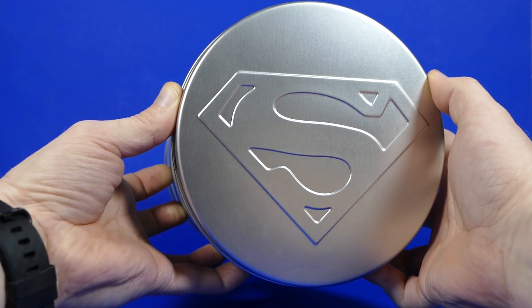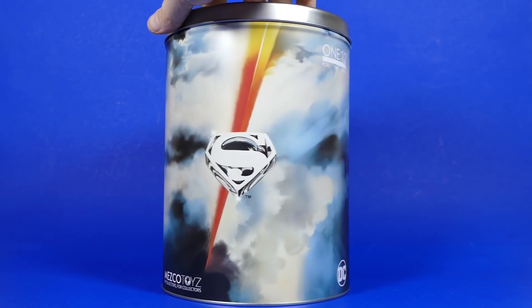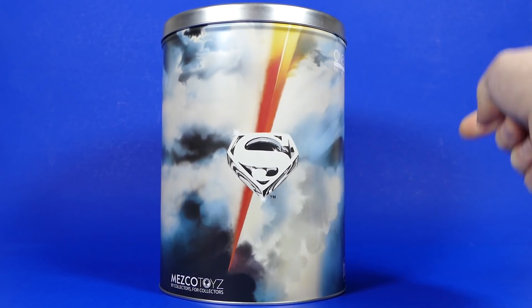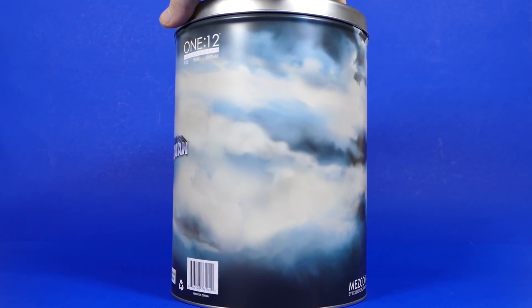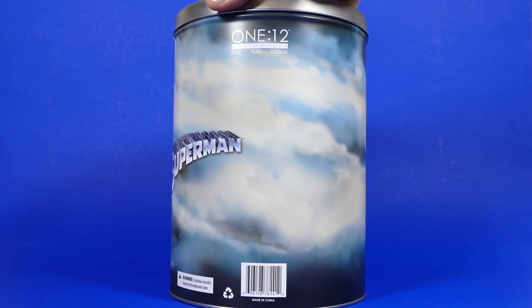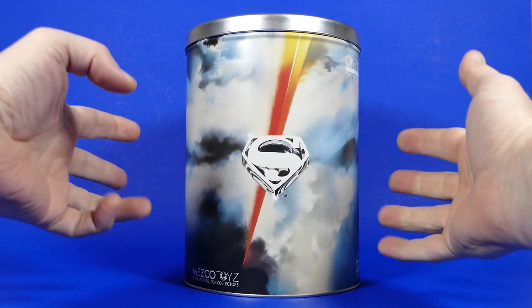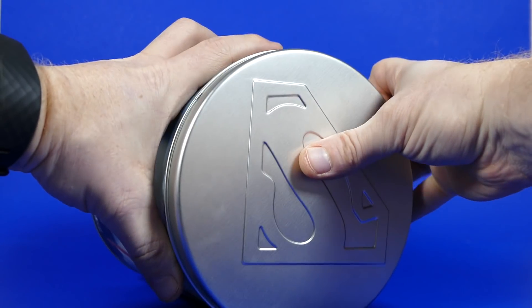Here's what the lid of the tin looks like. You have this nice embeveled Superman symbol on top there, and all around the outside you have classic Superman imagery. That's actually from one of the classic movie posters. Mezco logo, you got that fancy barcode, more Mezco up top here, you got Superman right there. I guess now we open it up. Would this be considered opening up a can of whoop-ass?